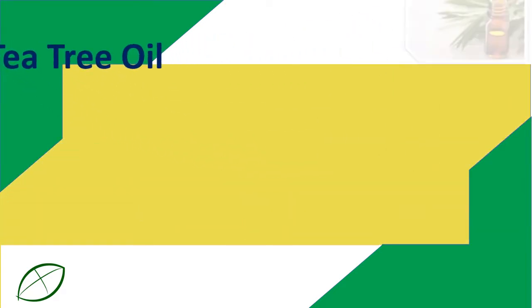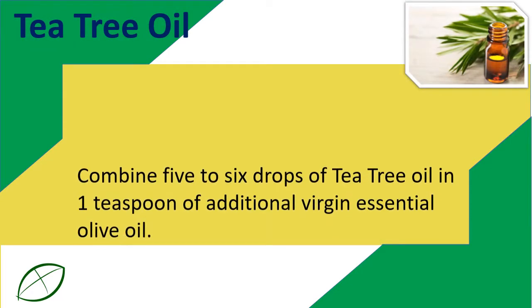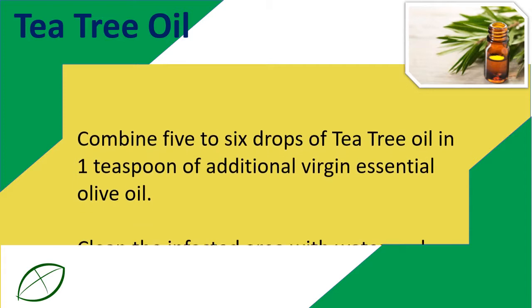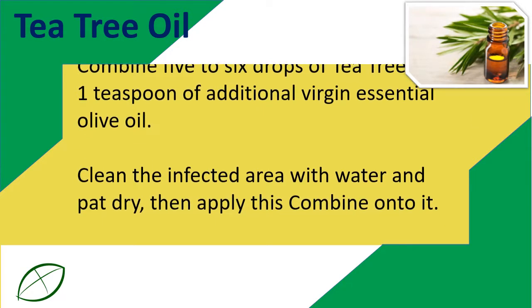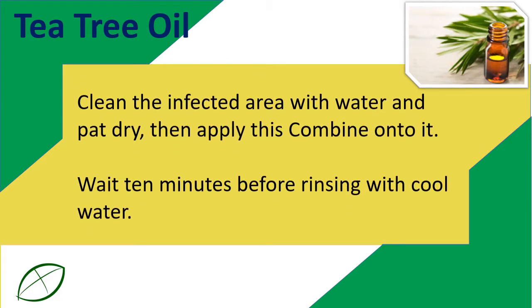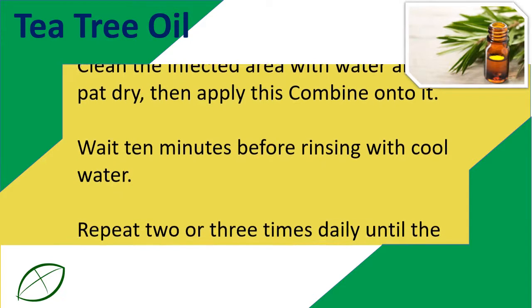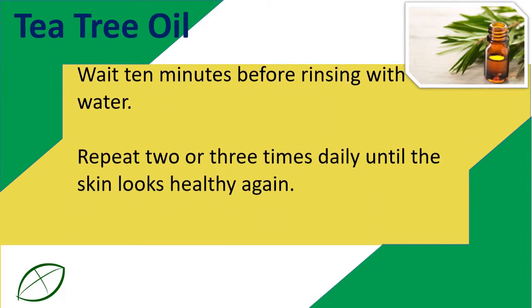Tea tree oil. Combine 5 to 6 drops of tea tree oil and 1 teaspoon of extra virgin olive oil. Clean the infected area with water and pat dry, then apply this mixture onto it. Wait 10 minutes before rinsing with cool water. Repeat 2 or 3 times daily until the skin looks healthy again.